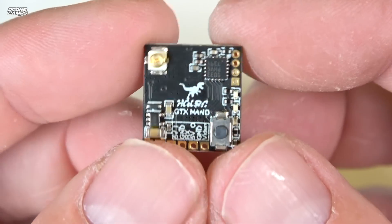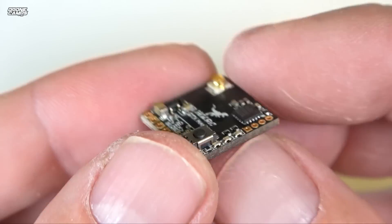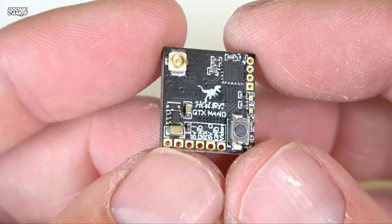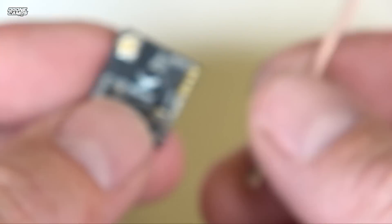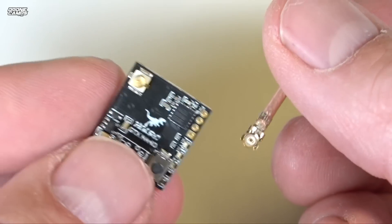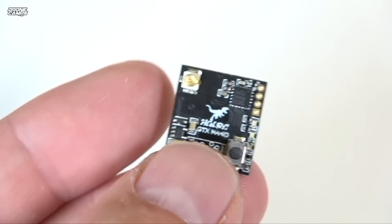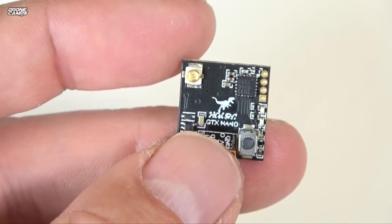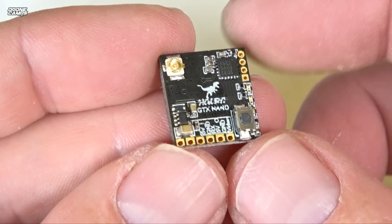Just to clarify on the weight — it's actually two grams, not five. If you add the little dipole antenna, you're probably adding another three to four grams, making the total around five to six grams for the VTX plus antenna on your micro brushless — still pretty competitive compared to other VTXs out there.